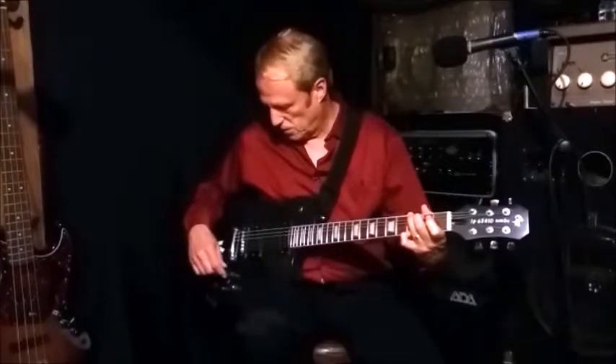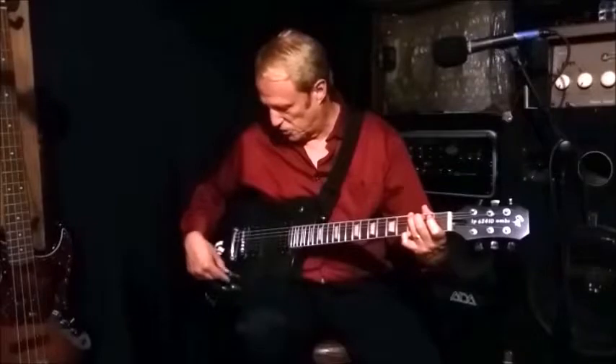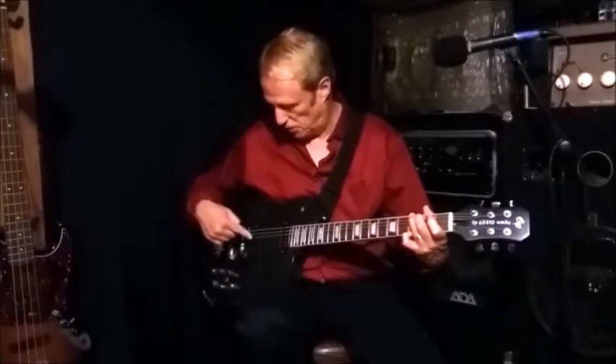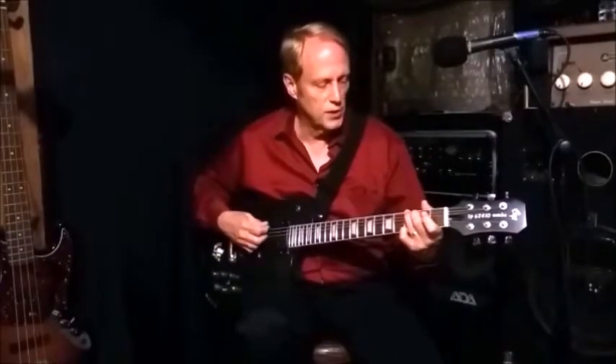Now with the bridge pickup still in the middle — still a single coil — I've moved the neck pot to the middle as well, so now it's single coil on the neck too. Now you have two single coil configurations running together.